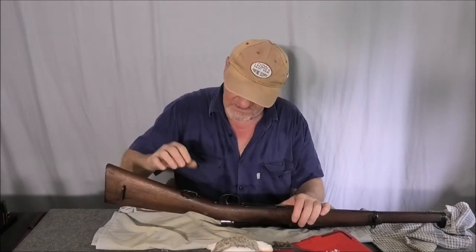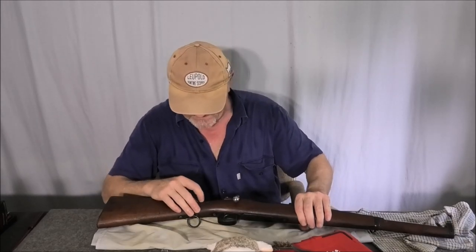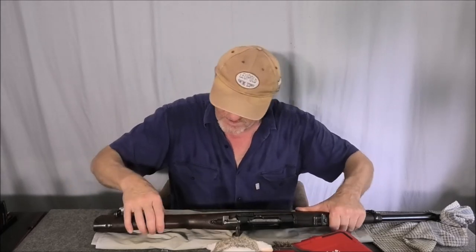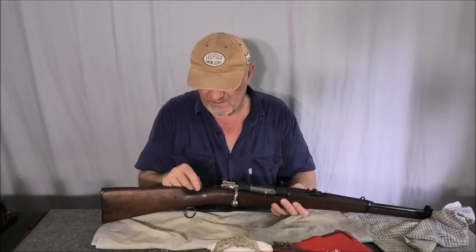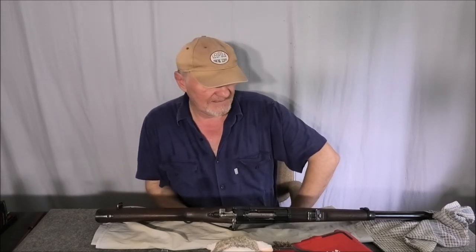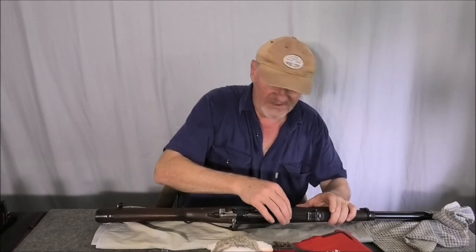So I've got to do something about the crack. I'll dig out whatever's in there — it looks like some sort of brown putty, or it could be a piece of wood. I don't know what's in there from that crack repair at the top. It could be a dowel, could be anything — could be an actual cross bolt.